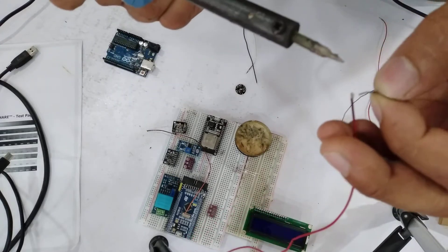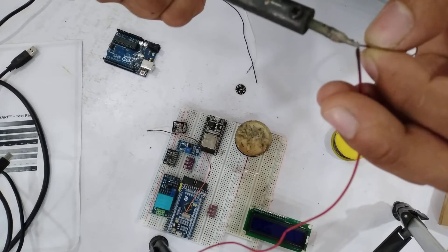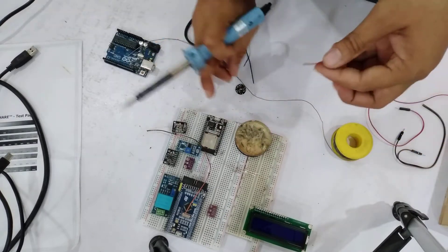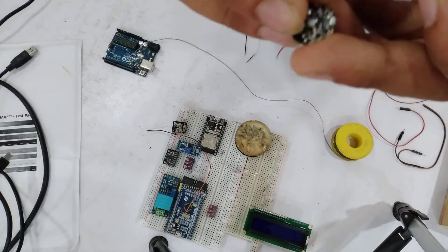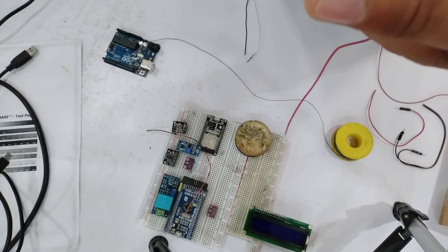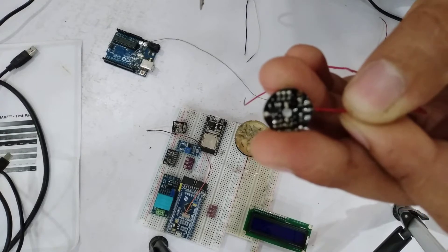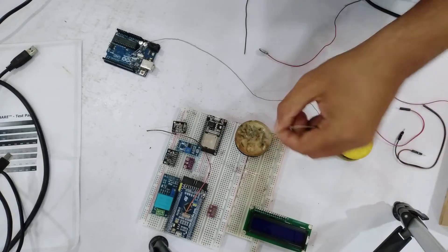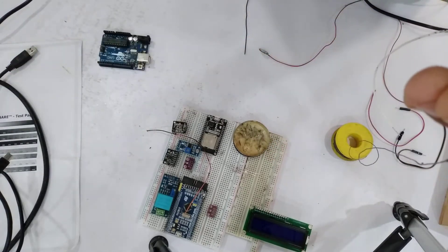You can see the wire is perfectly soldered from the top, and then we go like that and you can see the wire is soldered properly. There is another wire we use as a data wire.